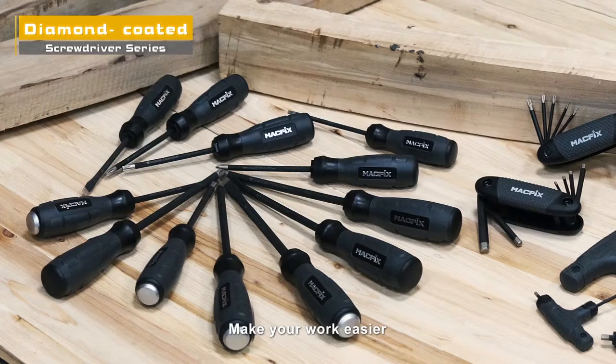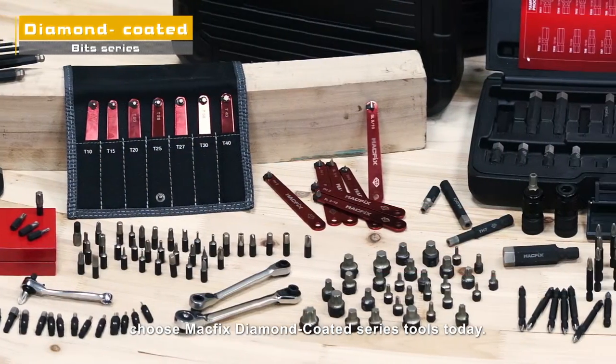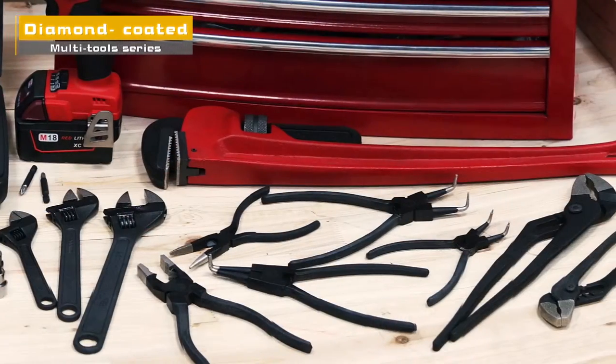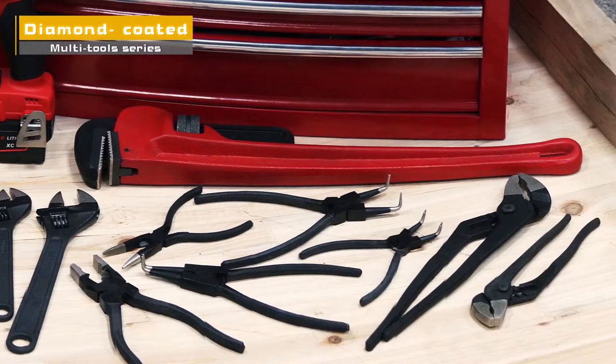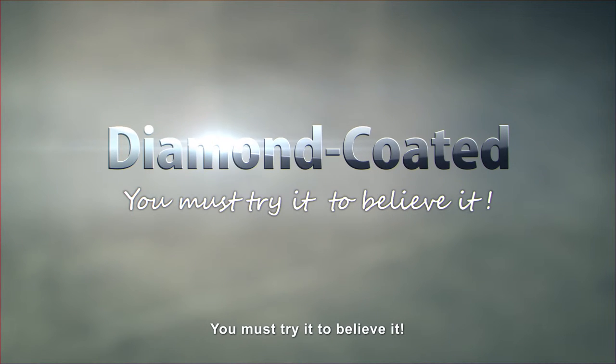Make your work easier — choose Macfix diamond-coated series tools today. Diamond-coated: you must try it to believe it.